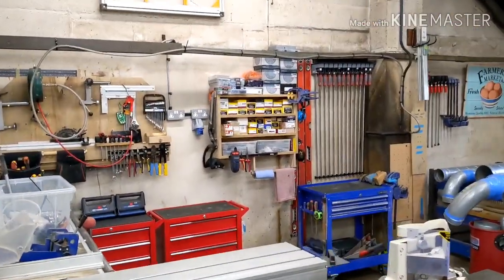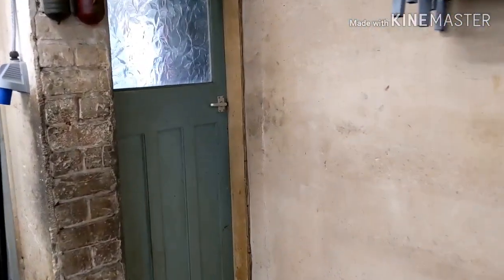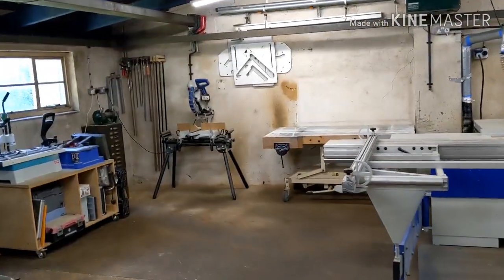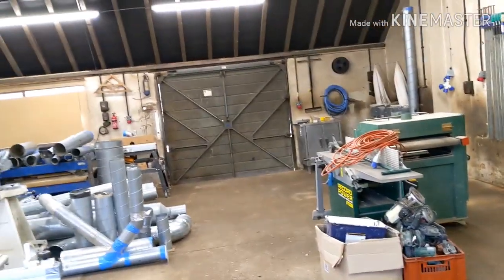Coming around this side we've got the panel saw with a few bits up on the wall. The main storeroom and a small office are through this door here. There's a little office room and a bit of a store on the right — quite handy for keeping things that won't get dust on them, like window seals. Those rubber seals tend to be dust traps so it's good to keep them separate.